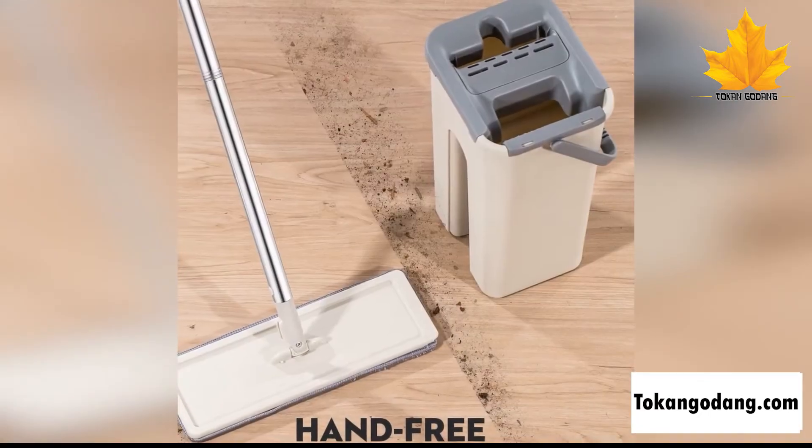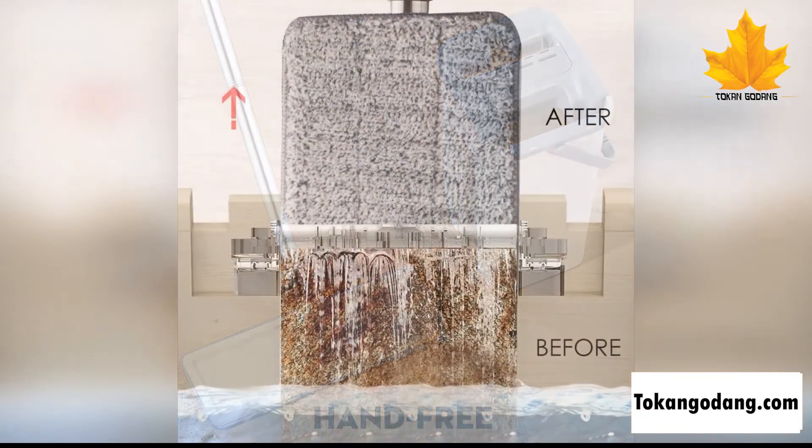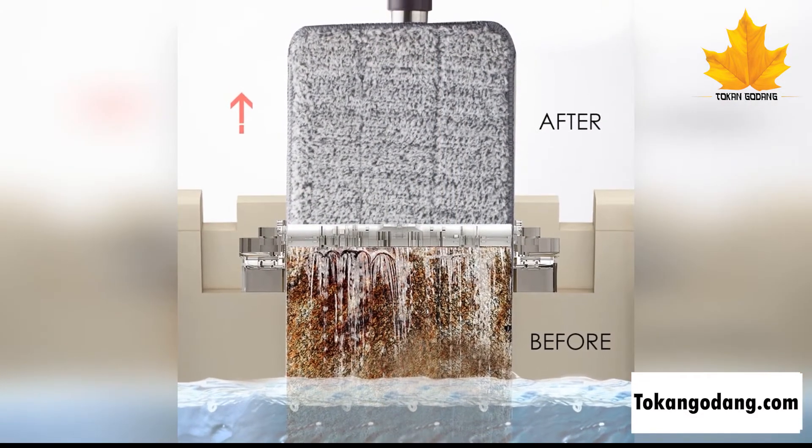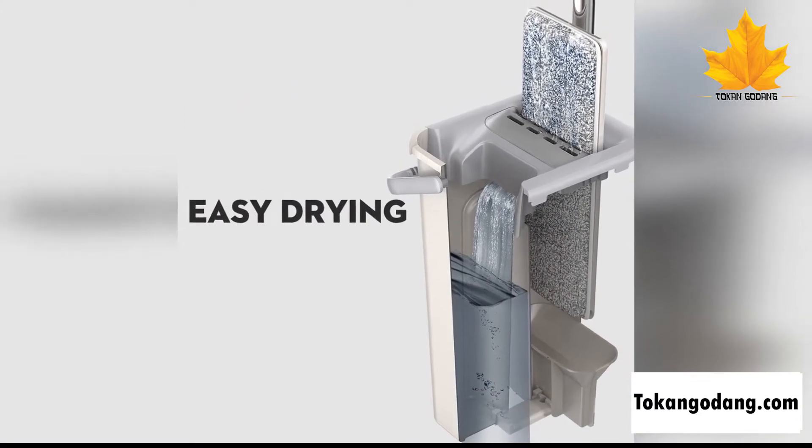It is perfect for home, kitchen, bathroom, or office cleaning and even gets into those elusive corners. Use wet for a deep floor cleaning, or use dry for dusting floors, ceilings, windows, and other surfaces.